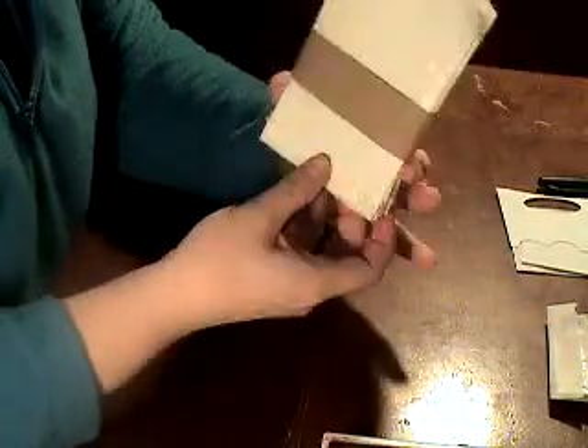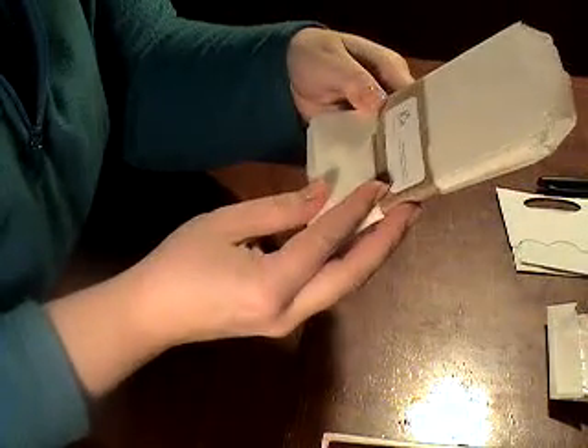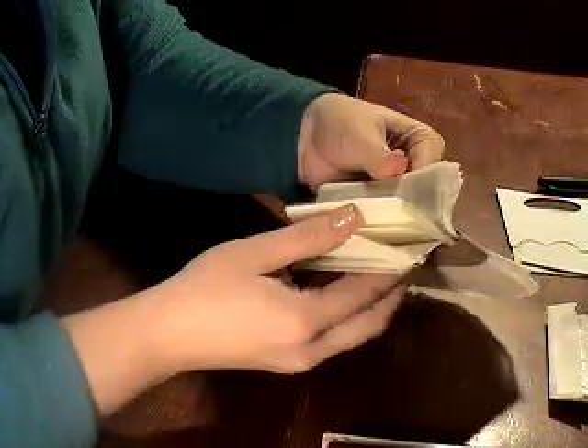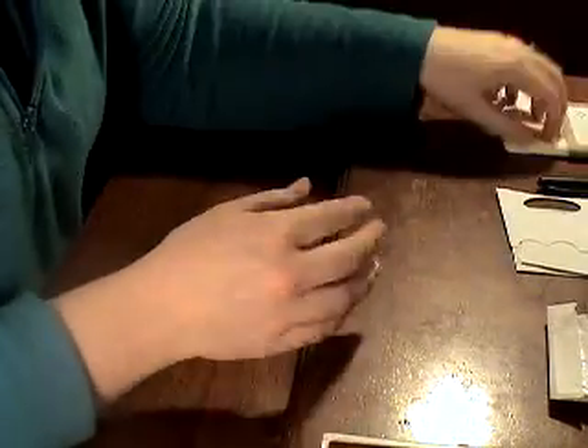So to start off, I bought these glassine bags off of Etsy from Le Box Boutique and I'll post a link to where you can get them. I can't remember how many were in here, but it was like 50 for just a couple dollars, so it was really a good deal.